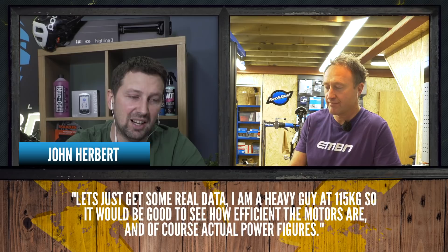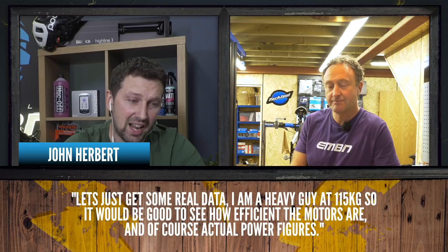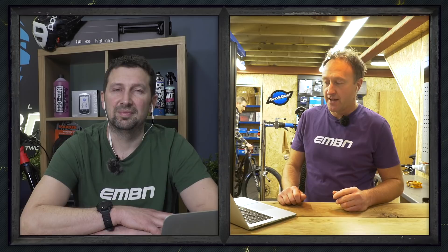Lots of questions and comments this week from our feature on Ray's Rolling Road. This is an incredible piece of kit which will enable us to try out comparisons of tires, rider weights, and what is the optimum cadence on your e-mountain bike. First question is from John Herbert, who says: 'Let's get some real data — I'm a heavy guy at 115 kilos, so it would be good to see how efficient the motors are and actual power figures.' Knowing your range is incredibly important.